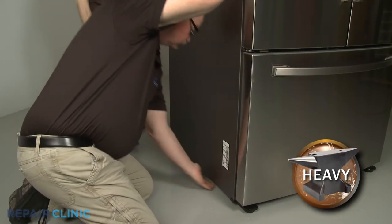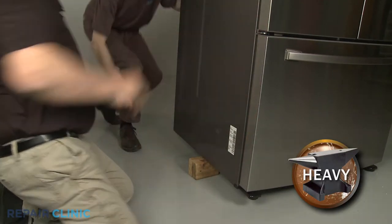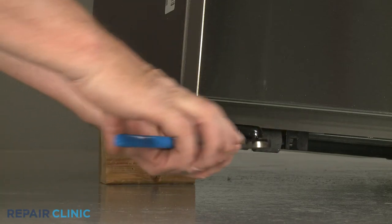Have an assistant help you to prop up the side of the appliance you're replacing the foot on. Use the channel lock pliers to loosen the old foot, then fully unthread it.